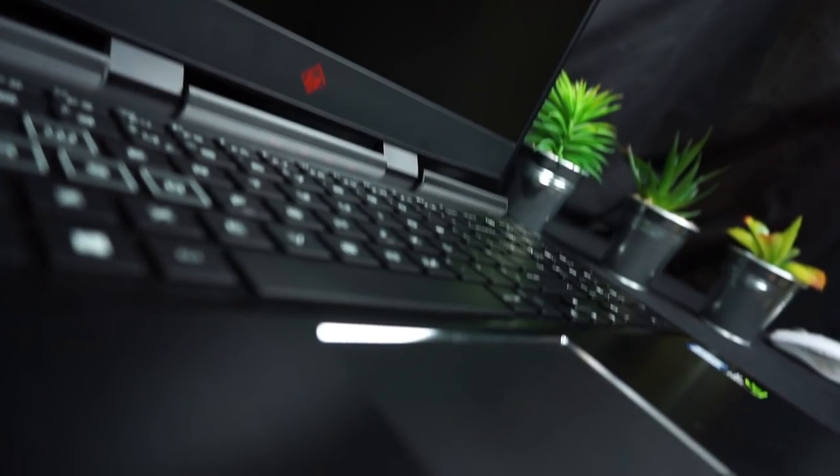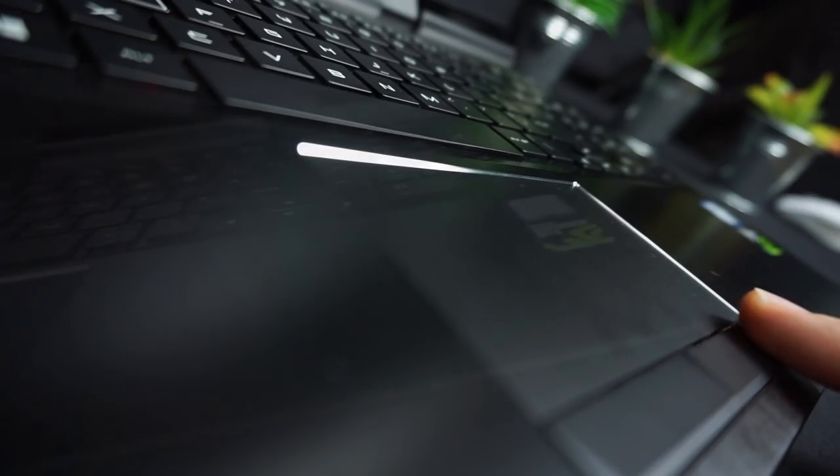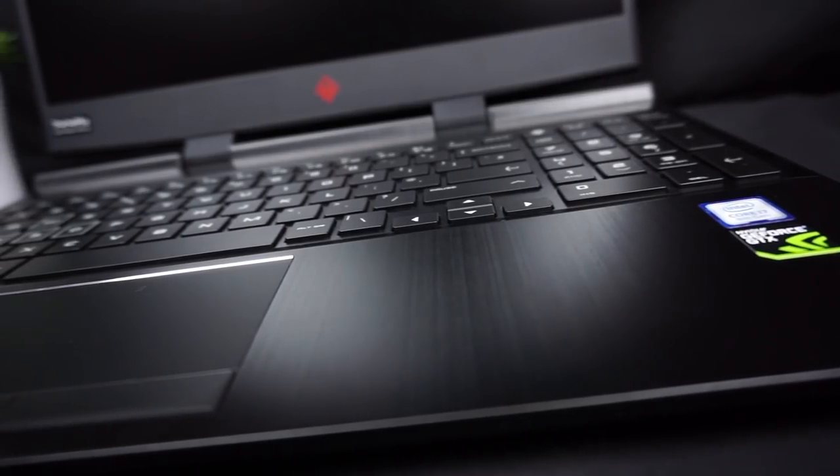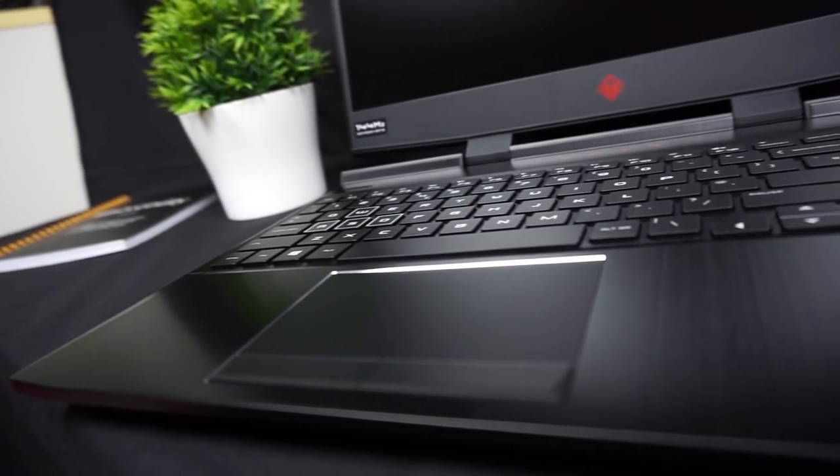Below we have the touchpad, which is one of my favorites in gaming laptops. It looks great and is also really precise and comfortable to use. I have never accidentally clicked on anything I didn't mean to with this touchpad. It uses Synaptics drivers, but you shouldn't be too disappointed if you prefer Windows Precision. You will probably use an external mouse most of the time anyway, as this is a gaming laptop.